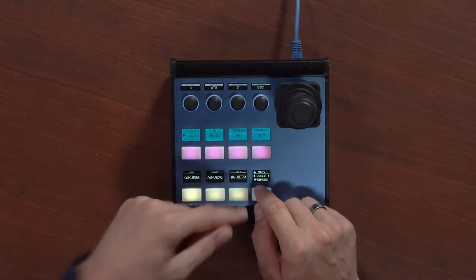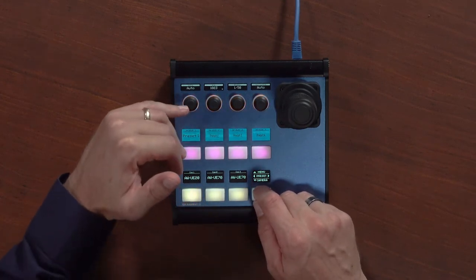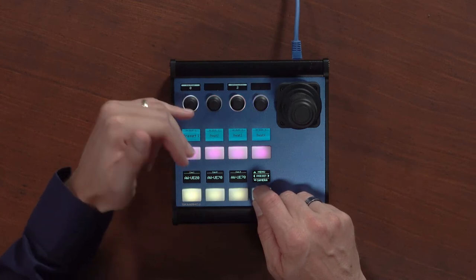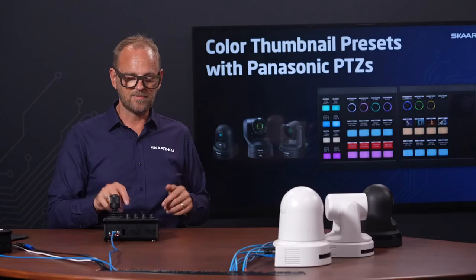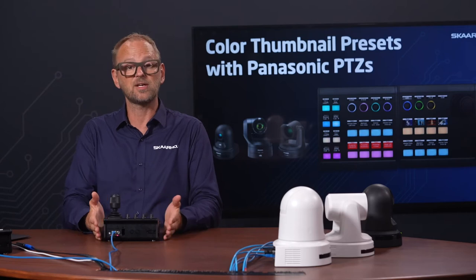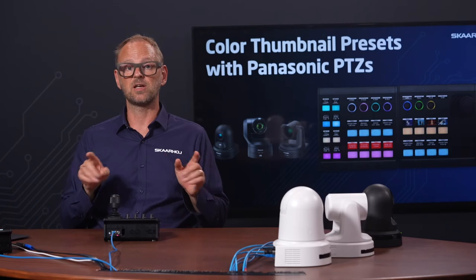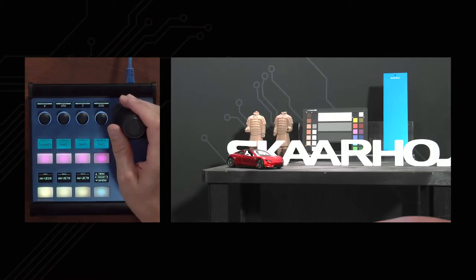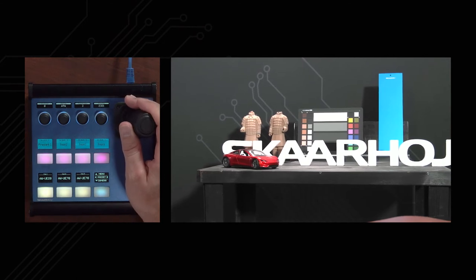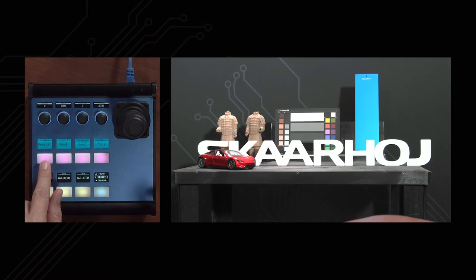We have iris offset here, and pressing the upper edge of the navigation key takes us to other settings for iris, shutter speed, auto white balance mode, and more. All that good stuff is available in the standard class controller configurations. But the key feature I'm pitching with this controller is really the preset recall — you use the joystick to find position for your framing, then press and hold a key to store that preset on a button.